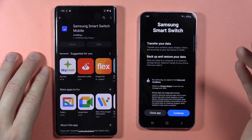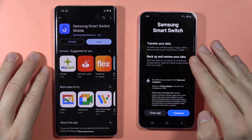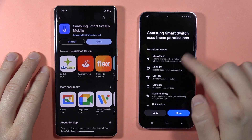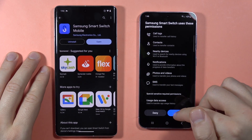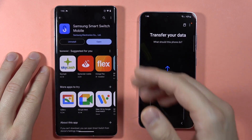Here, if you have any notifications that pop on your screen, just accept everything. As you can see, I have this permission prompt, so click Allow. Then just wait and move to the old phone.